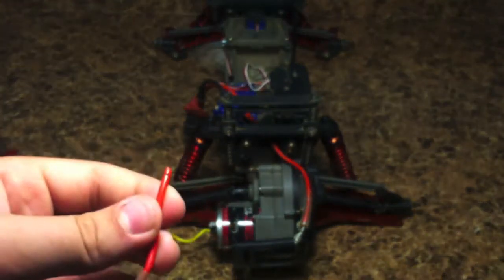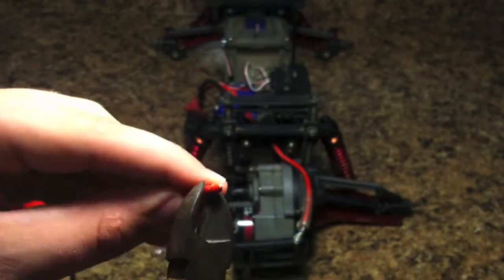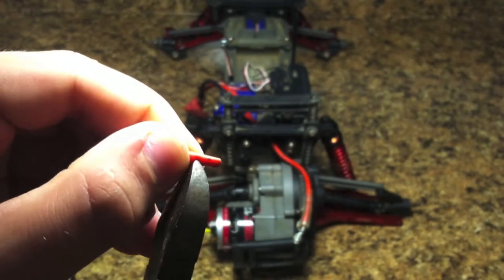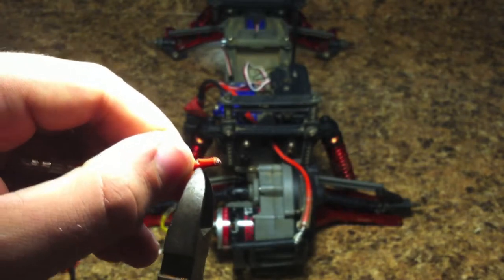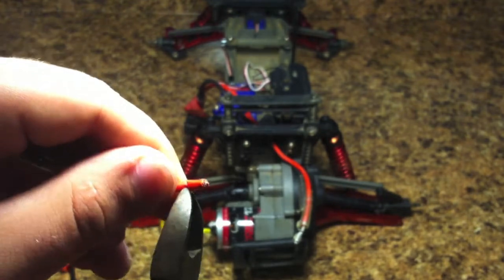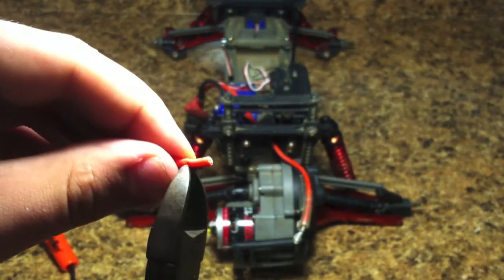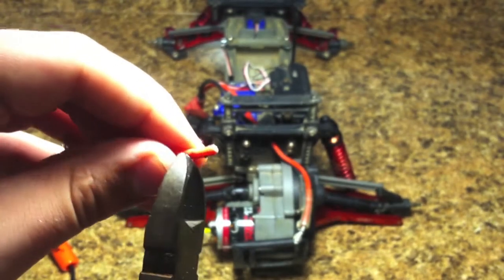Now you want to make sure that you do this really on the first try, because if you don't, over time you're going to start getting a shorter and shorter wire. And at that point you might not be able to reach the ESC wire, so you have to do this carefully. Now they do make a tool that can strip a wire. I'm just going to use wire cutters and very gently cut off the rubber insulator on the wire very carefully.